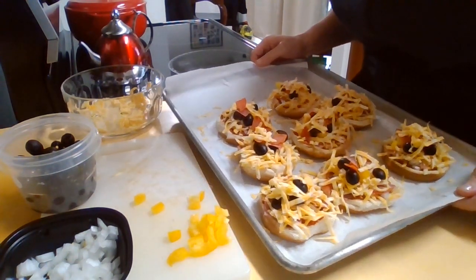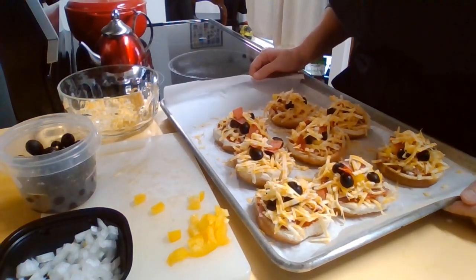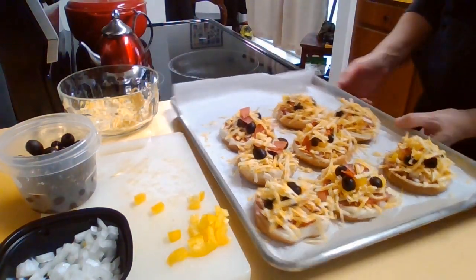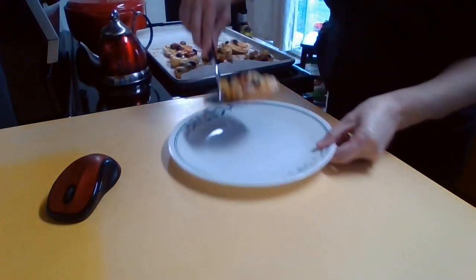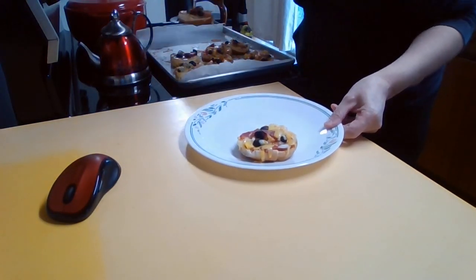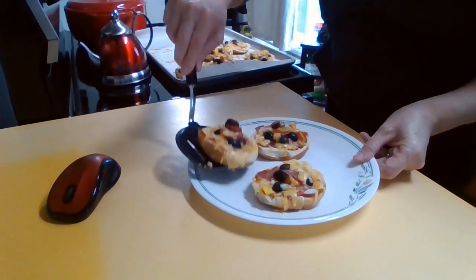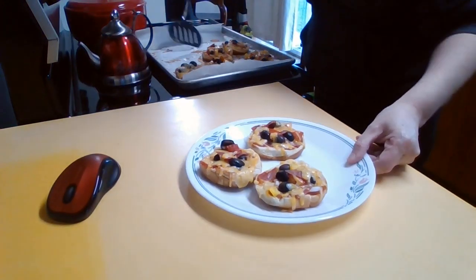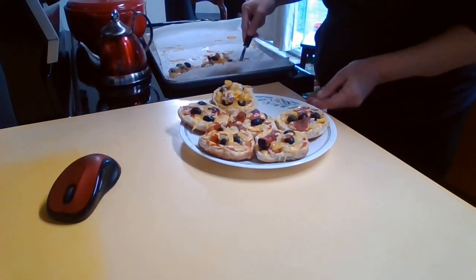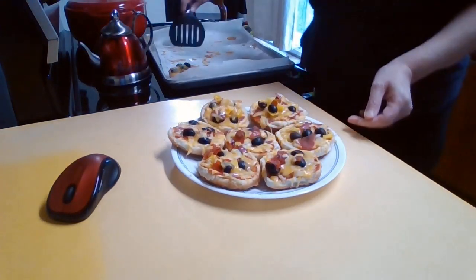I'm going to be putting these in the oven for anywhere from maybe five to ten minutes, just enough for the cheese to melt and for them to heat through. I'm just going to put them on a plate here and serve them up — there's one left that won't fit.